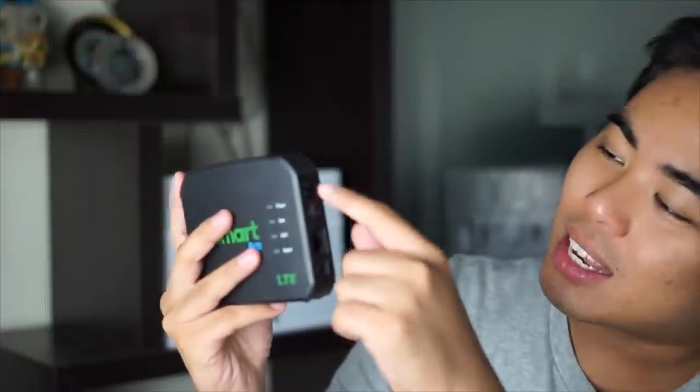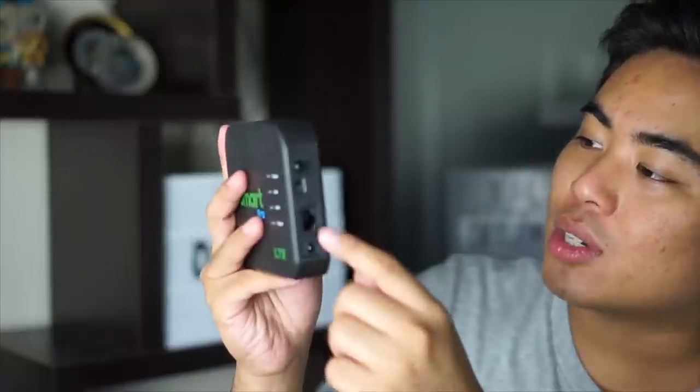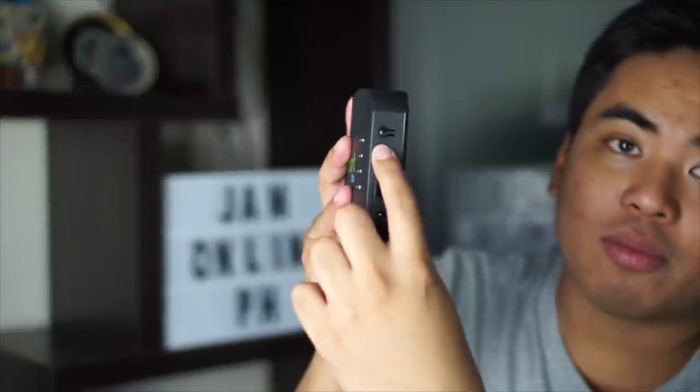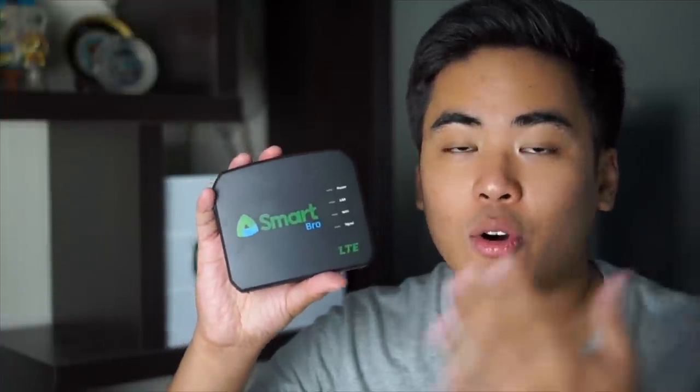On the side of the prepaid home Wi-Fi we got here the reset button, para mag-reset yung settings niya. And then we also got here the on/off button — the switch. Also got here the LAN port, so if you want to plug your computer or your laptop directly to the prepaid home Wi-Fi, which is perfect because this one is made for home.